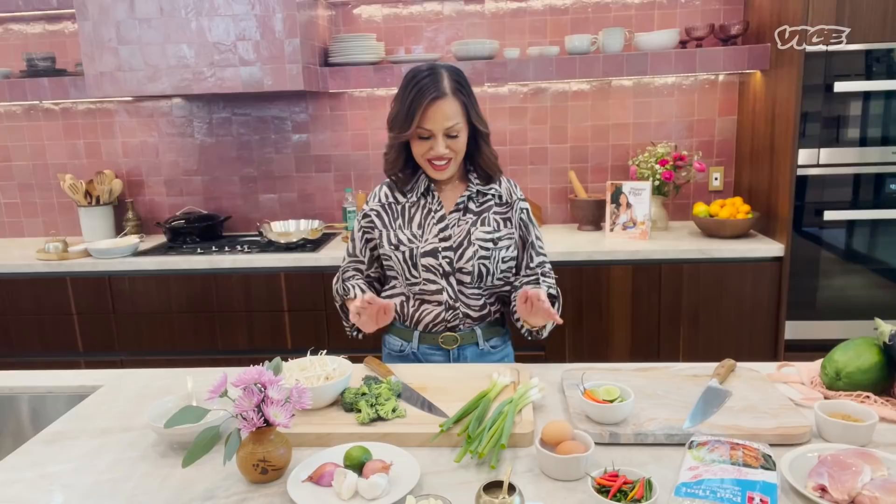This is Pepper Thai 2. You might know me from my Instagram for being the mother of the one and only Chrissy Teigen. Today, I'm going to show you how to make easy and simple Pad Thai.